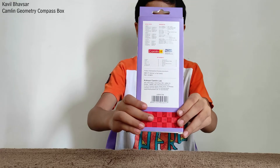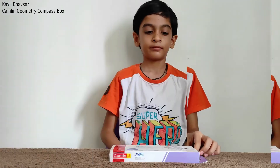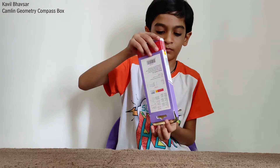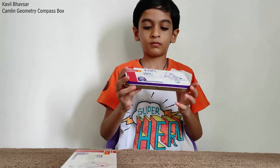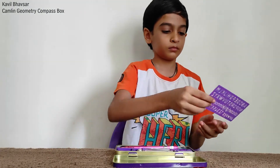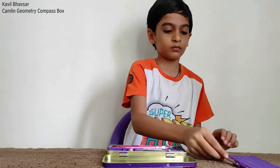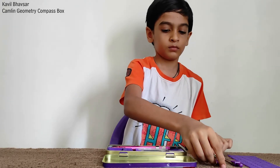Now let me take out the geometry box from its package and let's see what it contains. I have opened the compass box and let's take out all the mathematical instruments.